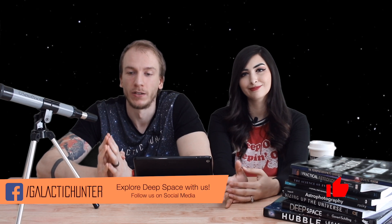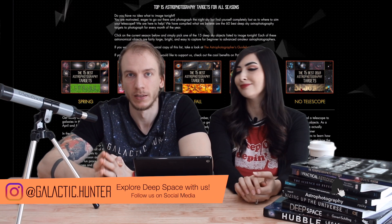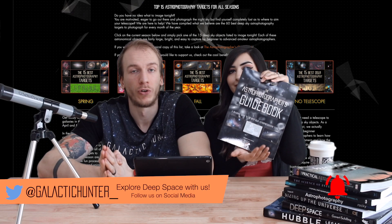That's it for this month — we'll see you guys next time. If you want a guide of the best targets to photograph for each season, go to our website. Or if you want a physical guide, you can also get our book, which has all the best targets for the whole year. Cheers!